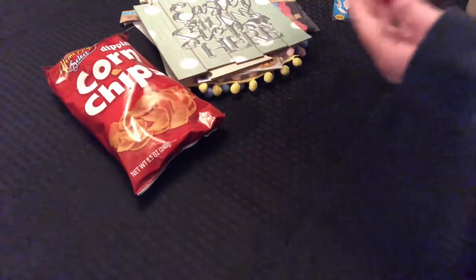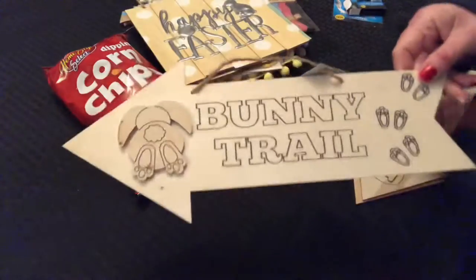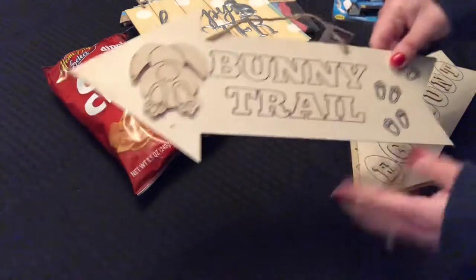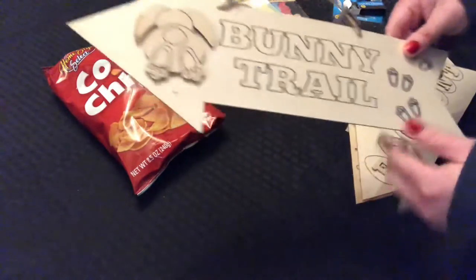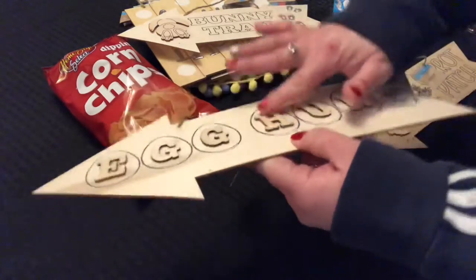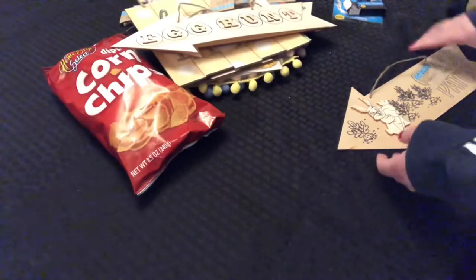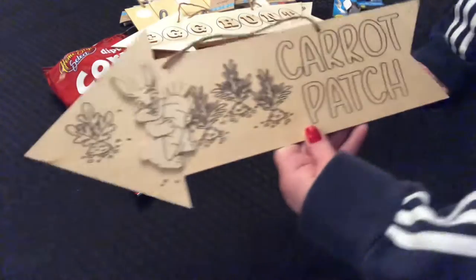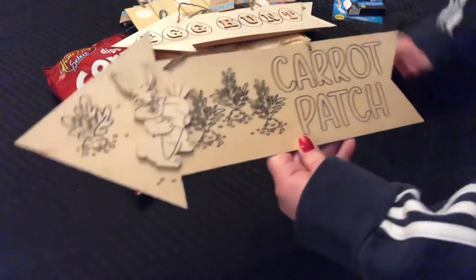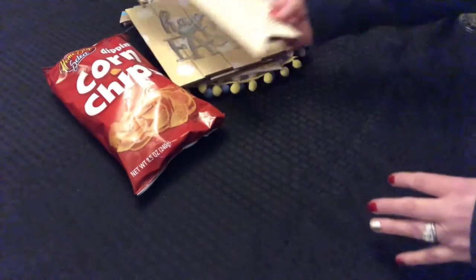Then they had this in yellow with Happy Easter — same style. And they had these little arrows: 'Bunny Trail' with a little bunny rear end and little paw prints. So it's egg hunt — I thought this was cute with the raised wooden letters. Then this says 'Carrot Patch' with the carrots, and this is a raised wooden bunny with the carrot. Those were super cute.